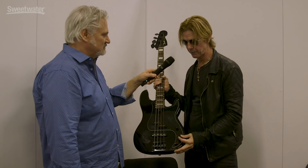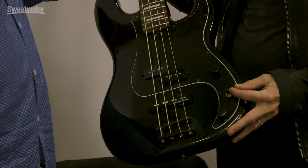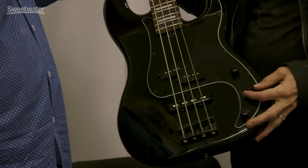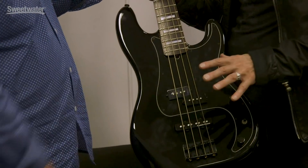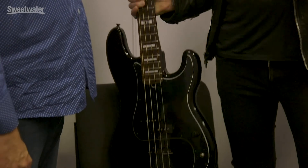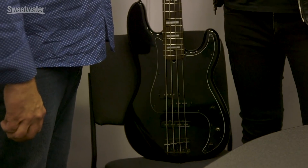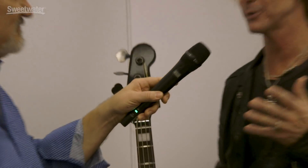Nothing changes for me. There's obviously the pickup switch, but I always rubber cement it — my tech McBob does that — so I never switch. I just use both on. But you get the option here. For bass players that have to do more versatile things than I do, that stuff will come into play. For me, I'm balls to the wall at all times on 10.